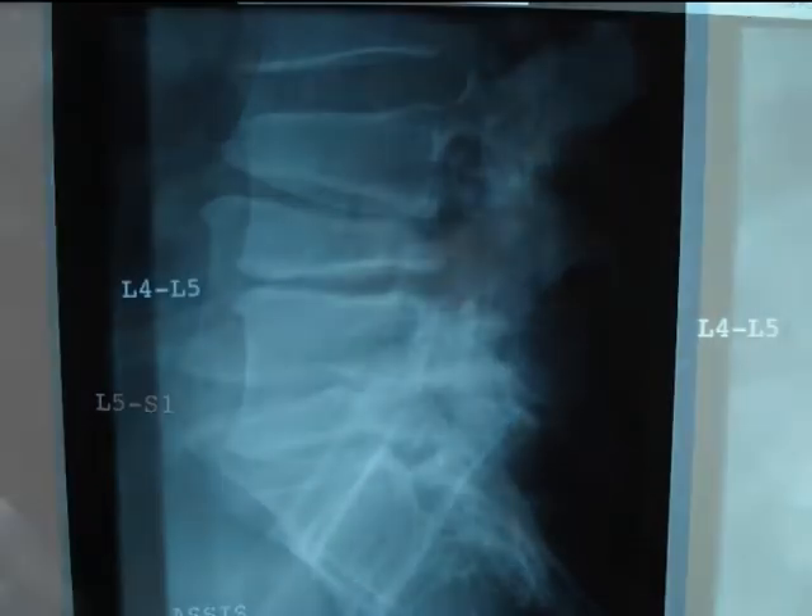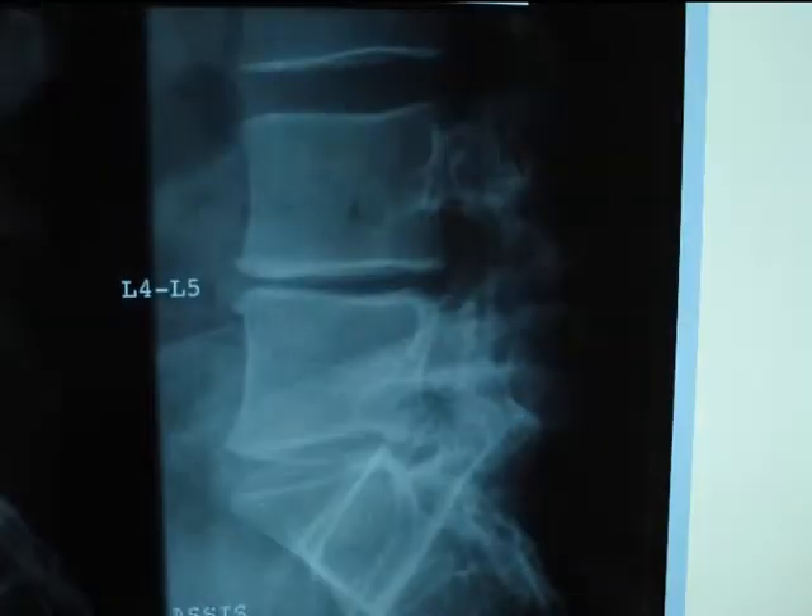We will see the instability on the dynamical lateral x-ray. First, standing in extension, we see the retrolisthesis, and on the x-ray made in flexion, we see a large posterior opening of the disc which confirms its instability.